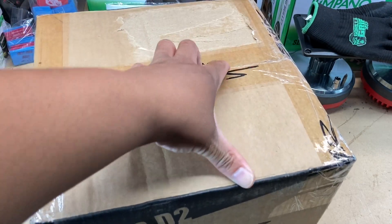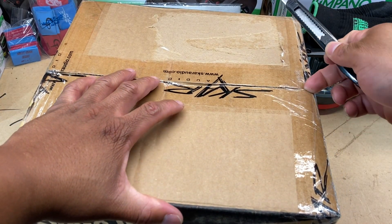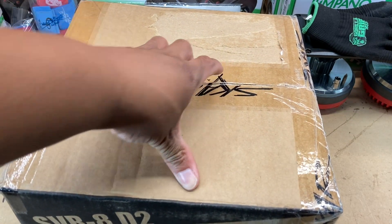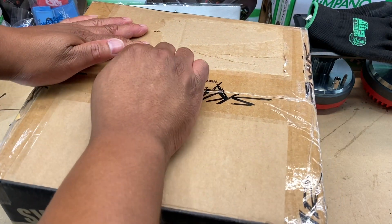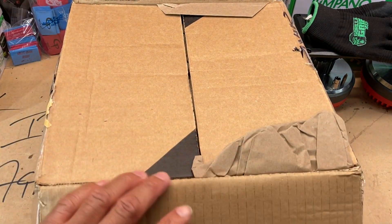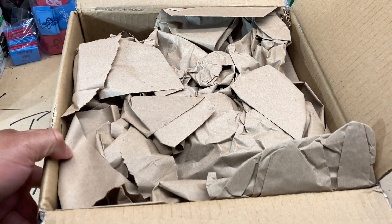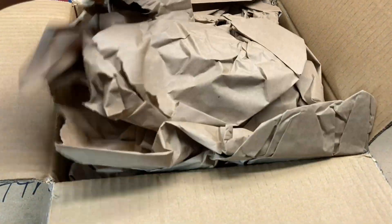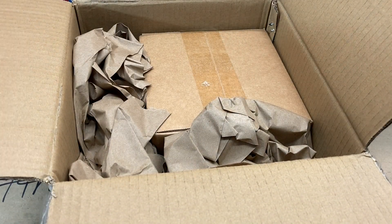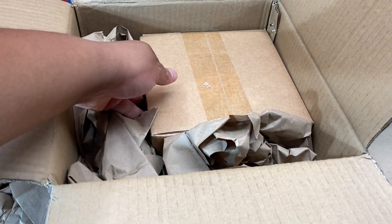I know what I usually do — cut the top to make it easier for the video. Starting to look like I probably should have done that for this one, but we'll make it work. In true Scar fashion, they packed it with some paper. Let me pop the top off and get all that brown bag out of the way. There is a little box in here.